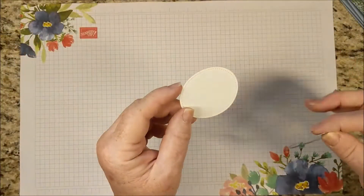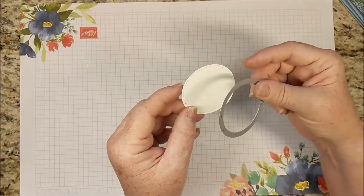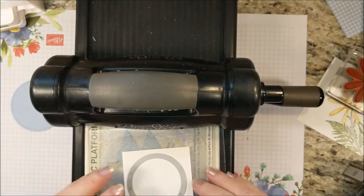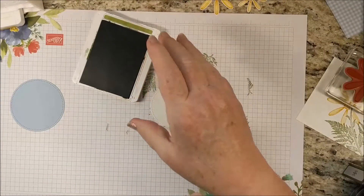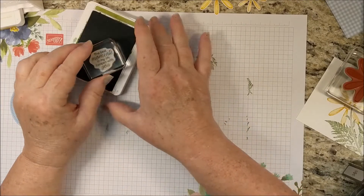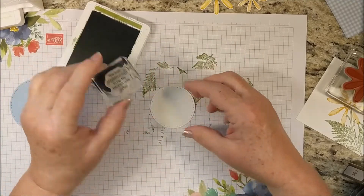I forgot to tell you to cut out the small square of Whisper White with the number two Stitched Shapes dies, so I'll do that now. I'm going to stamp my greeting — I selected 'the best moments of my life happen with you,' right in the middle.